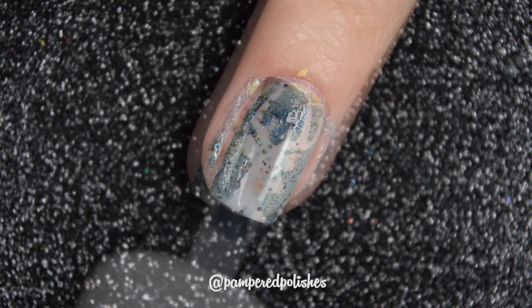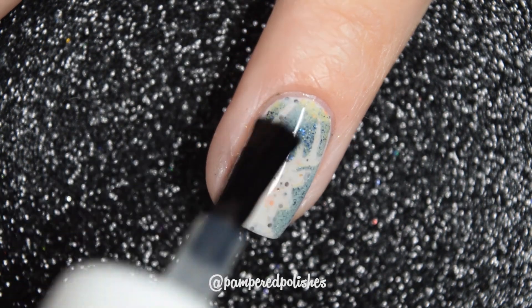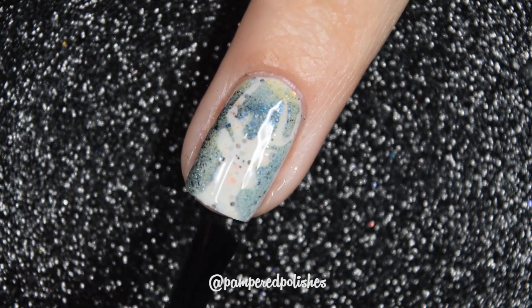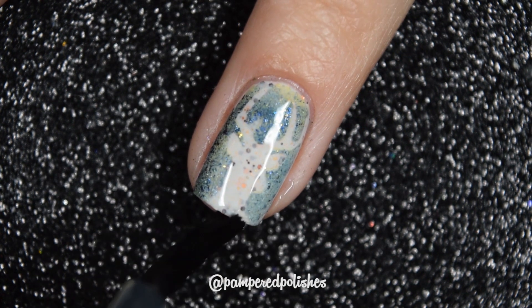I only filmed two of them, and then I removed the vinyls. I use a glossy top coat before a matte top coat just to avoid any kind of bubbles, but I will finish this off with a matte top coat.